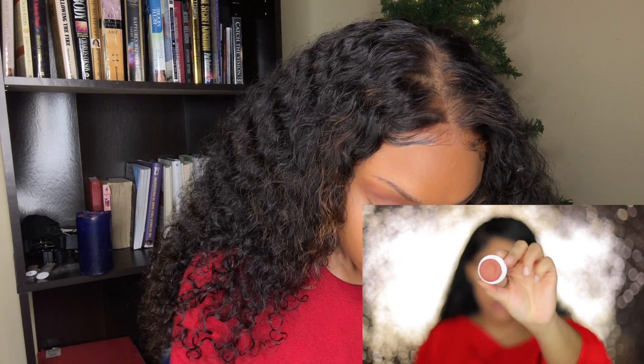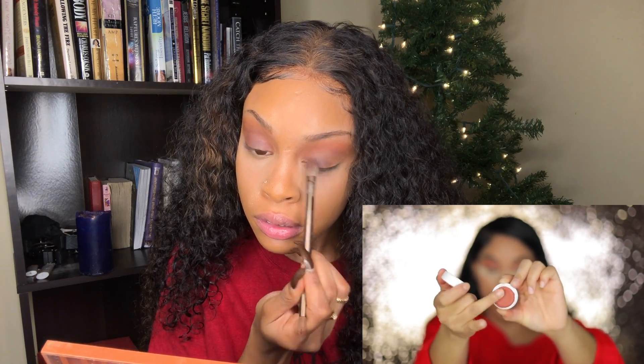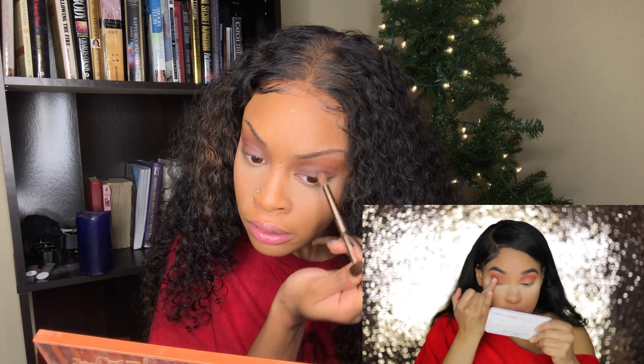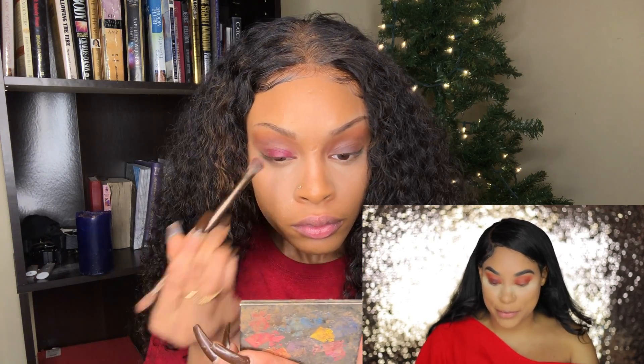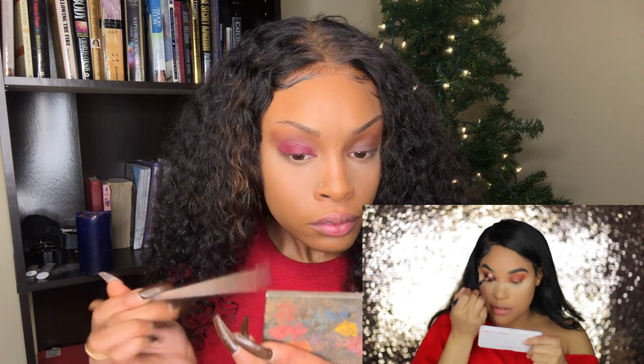Now that we got our transition color situated, we're gonna bring it back to the pressed shadows — the Super Shock Shadow. This color is Melrose. One thing I love about these is you can use your fingers — I'm just gonna go in here and get a lot because this is gonna be my base before I put the other color on. I'm then going in with the color Reckless from the Good Sport Palette and putting that right over the base. Oh yes, that's exactly what I was looking for — it looks so pretty!